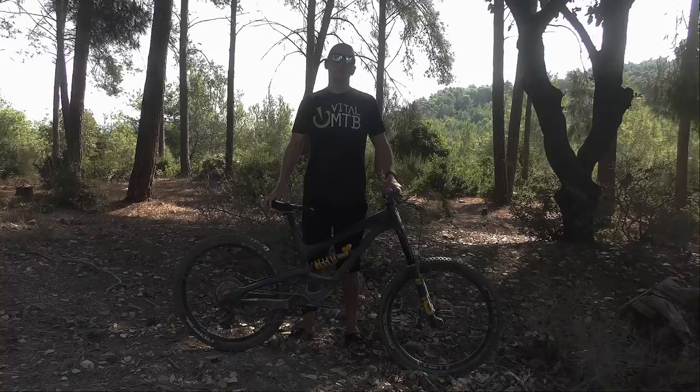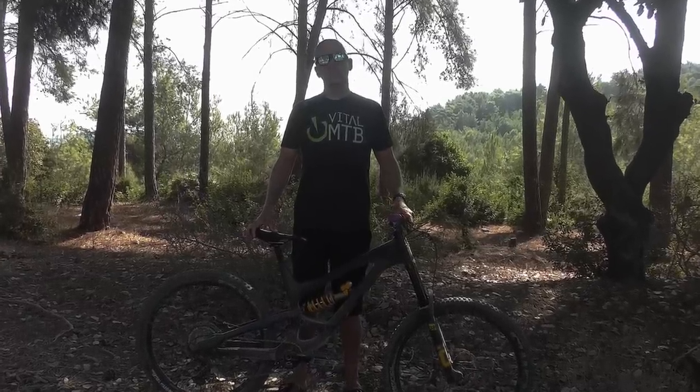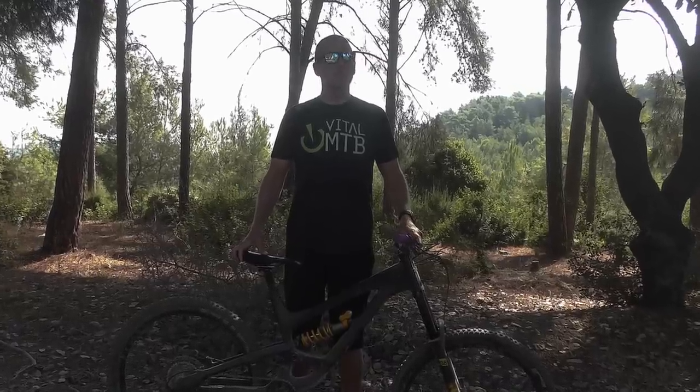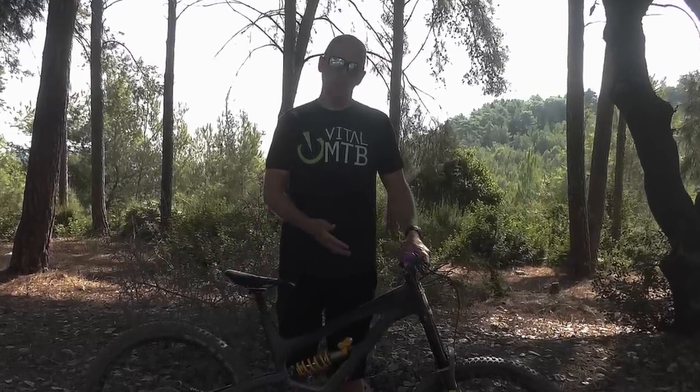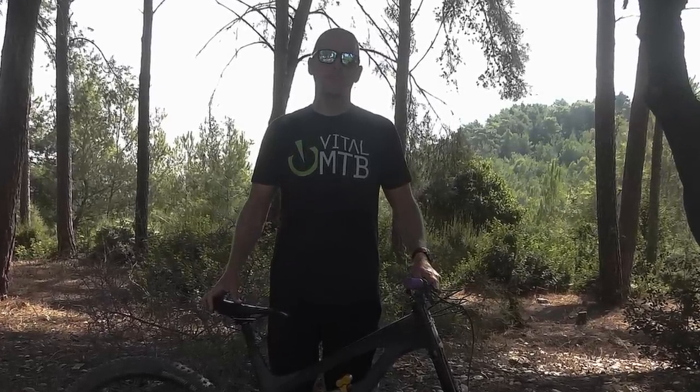That's right, when Öhlins sent over the latest incarnation of their downhill fork for testing, we decided it would be a good opportunity to find out just how far you can push an enduro build and still have a bike that can be used to earn your turns. Keep watching to find out how we got along.